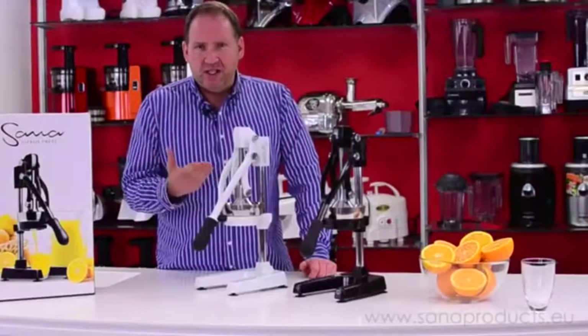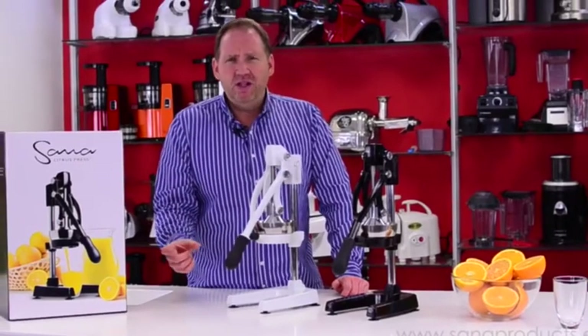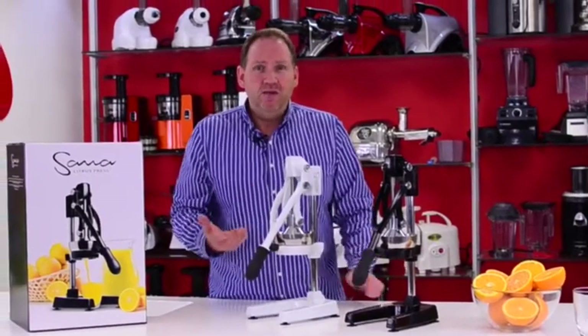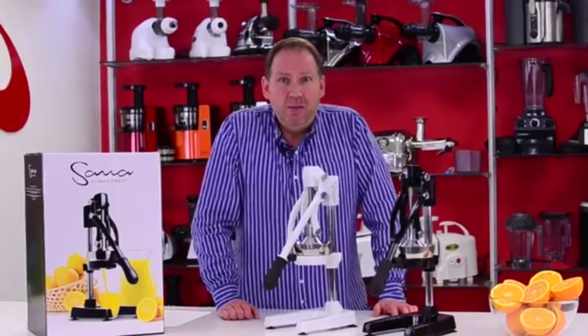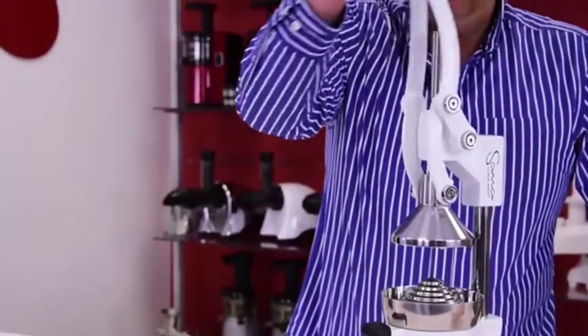The advantage of something like this is you can do all sorts of sizes of citrus. I'll show you in this video everything from a lime up to a grapefruit. It's even really good for pomegranate, which has some amazing health benefits as you might know. I'll show you how simple this is.